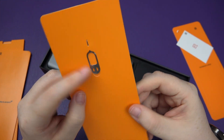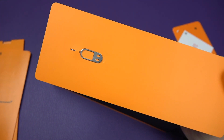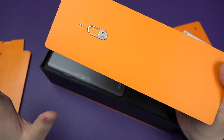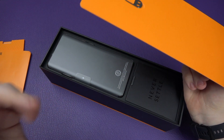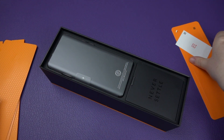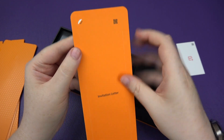There's that fantastic little SIM eject tool. I've still got my original one from the OnePlus One, which was my first and only OnePlus since then. So this is my first OnePlus after the original — let's see how they've stepped up the game. There's an invitation letter in here.